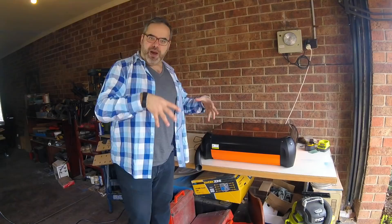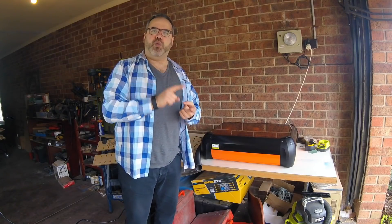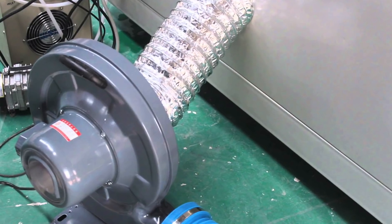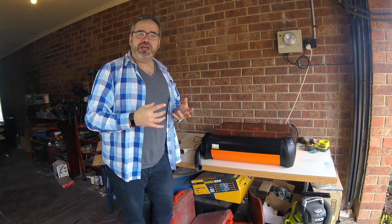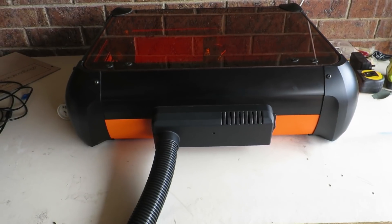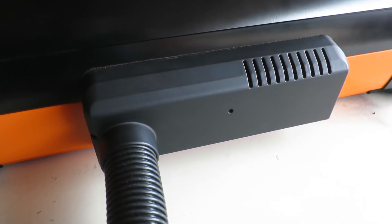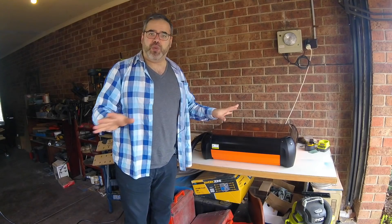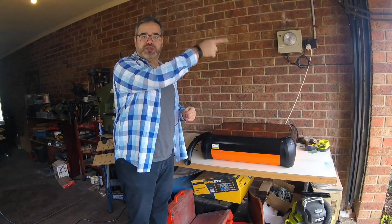If I put a traditional laser cutter in my workspace, I'd have to organize a water-cooled system to keep the laser tube cooled, and I'd also need an extraction vent to make sure that whatever I'm cutting is vented safely away. But this machine is actually designed with a venting system in place — there's a tube that comes out the back, and I can put it out through any window in my house or workspace.